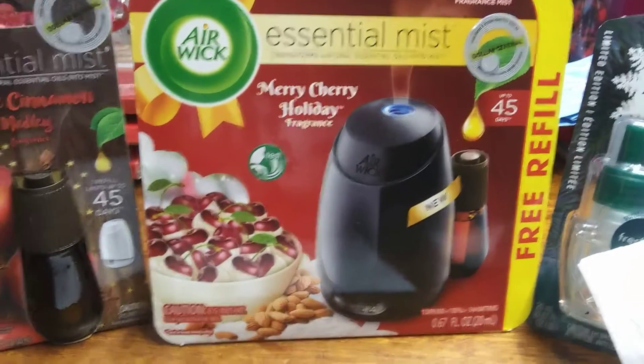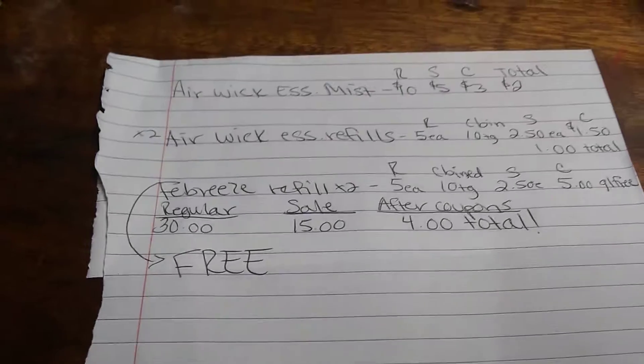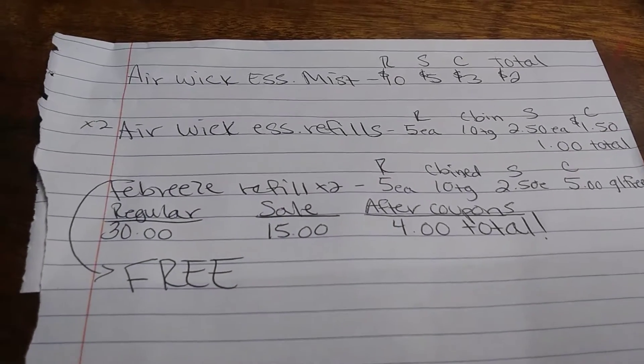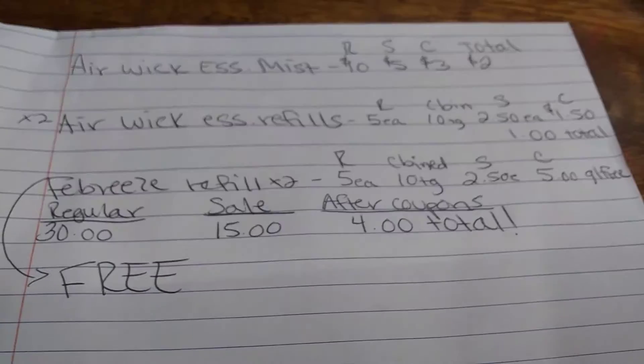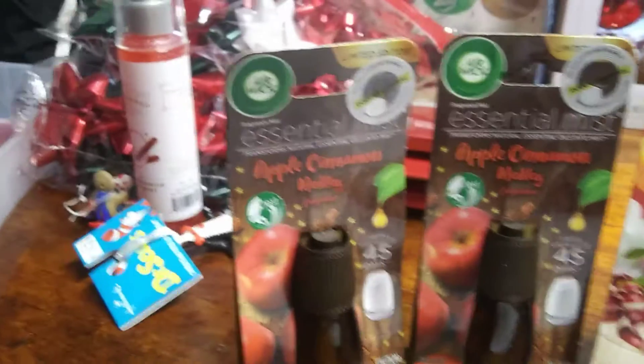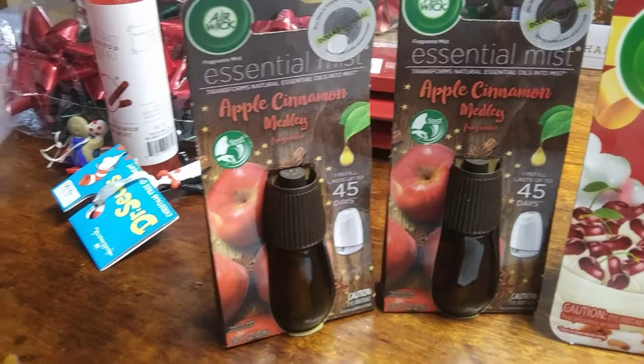That is amazing — it comes with a refill. Then the refills themselves retail $5 at regular price, so they were $2.50 each and I had a $1.50 coupon, so I paid $1 a piece for those.